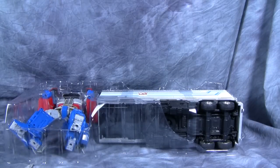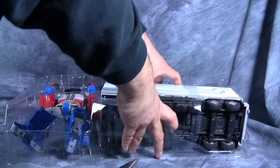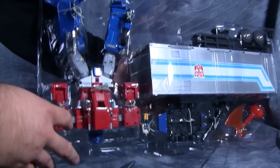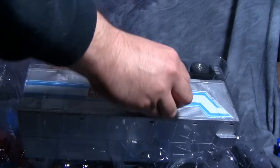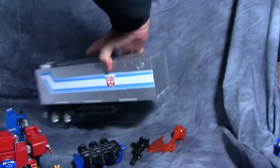The only thing inside the outer container is the stand — nothing else hidden in there. In the tray, we've got the figures and accessories. The trailer is held in with plastic pieces that are taped down. Prime himself has five twist ties, plus ties on the axe, gun, Roller, and Spike. Once you get those pieces off, everything comes out of the tray with no problems.